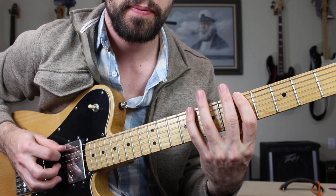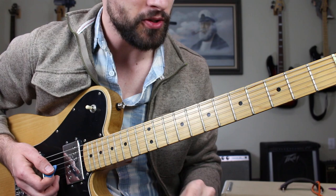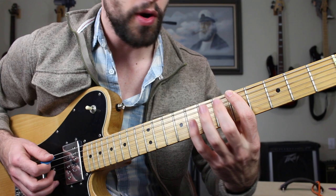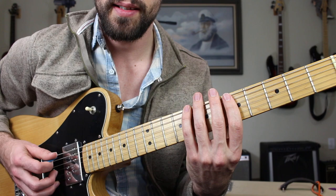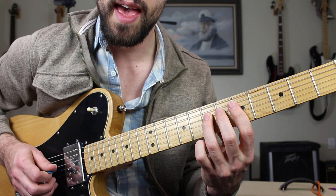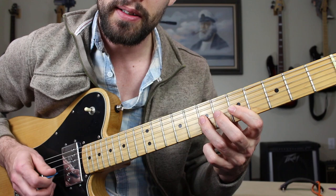Now taking a look at the minor pentatonic scale, it's going to look and sound like this. I'm pretty sure all of you probably know this already but it never hurts to review. That is going to be the fifth fret low E string, going up to eight, five, seven on the A string, five, seven on the D string — and that's one octave: A, C, D, E, G, A. Those are the notes inside your minor pentatonic scale in the key of A.